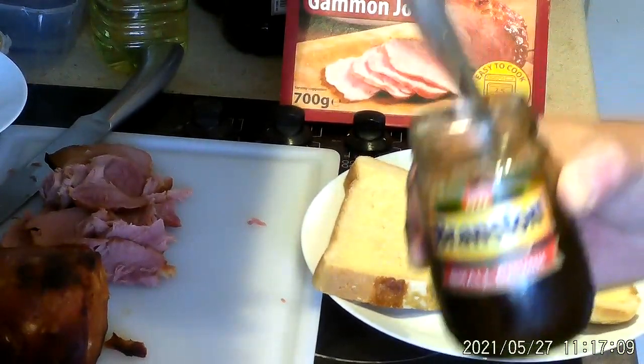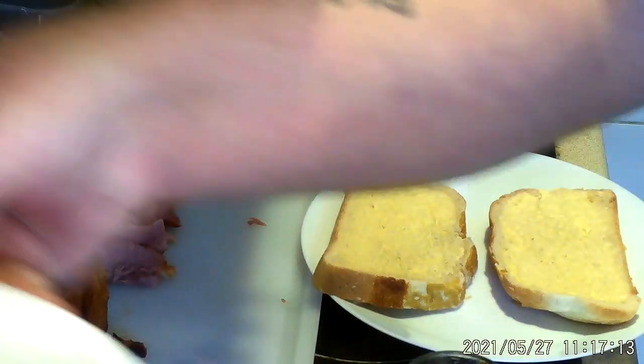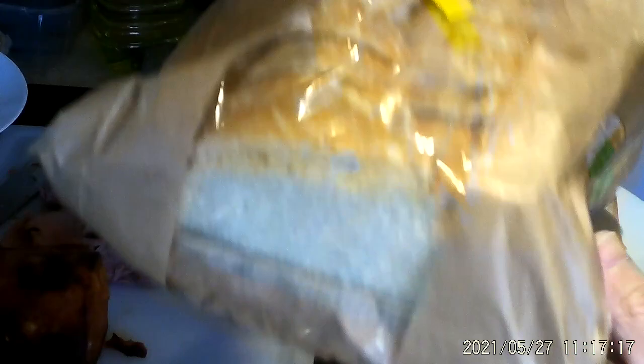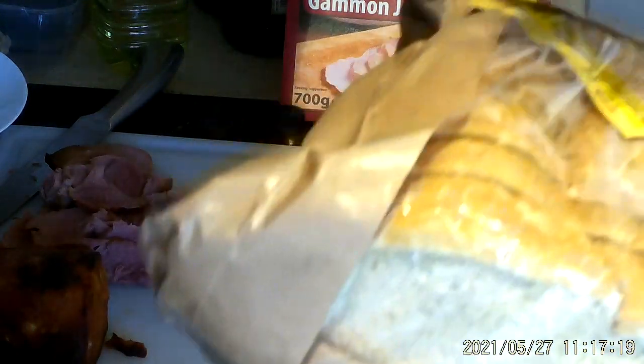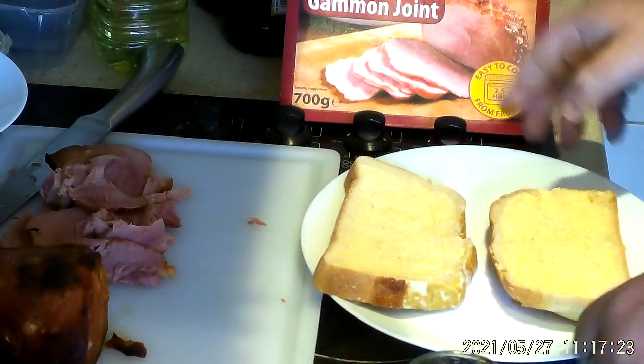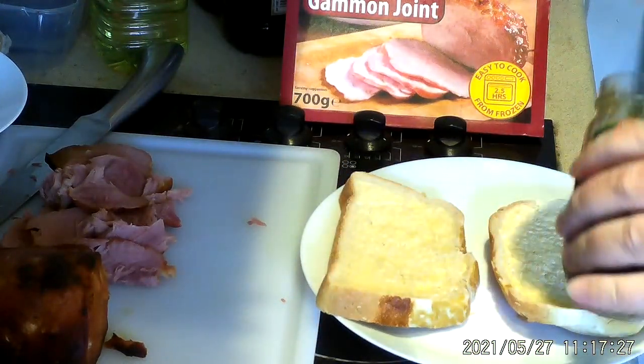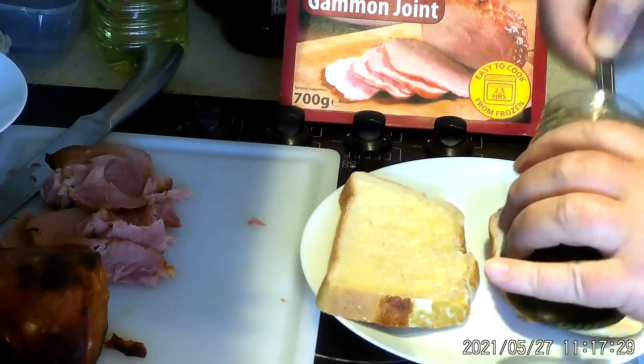I've already buttered the bread. It's the tiger bloomer, which you've seen in other videos. It's a tiger bloomer. It's already pre-sliced, which is good, because they're a drag to cut. If you cut them yourself you're going to make all different sizes of slices.